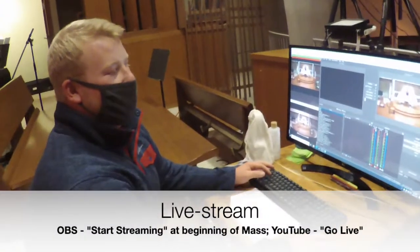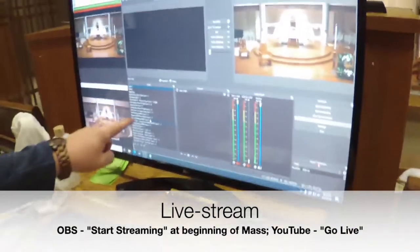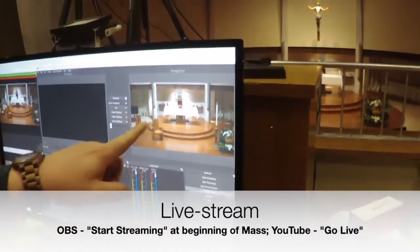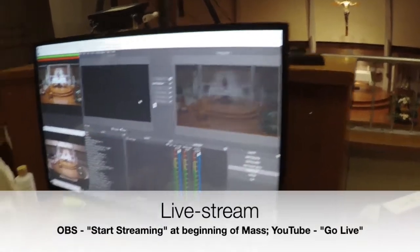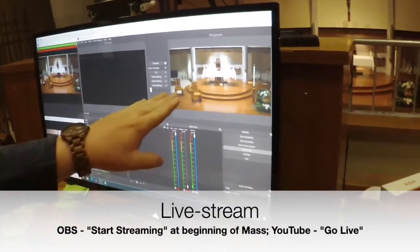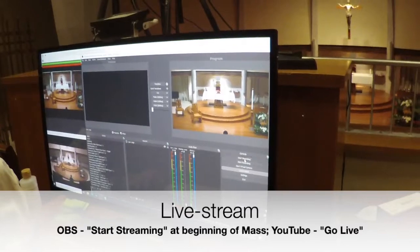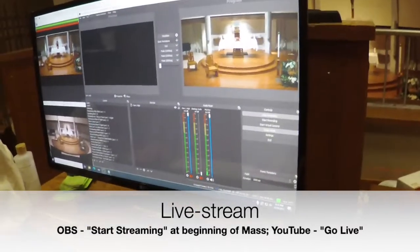Now we are going to set up the live stream for the 8:30 mass. Right here is our selection of all the different camera angles. For this mass, we want to be able to see the priest, the altar, and the ambo all at one time. We are going to transition from camera 1, and this screen shows what will be on the live stream. Now we are going to hit start streaming in the OBS Studio system.